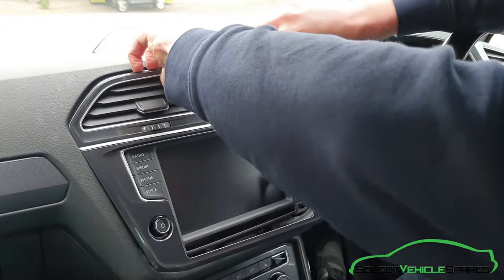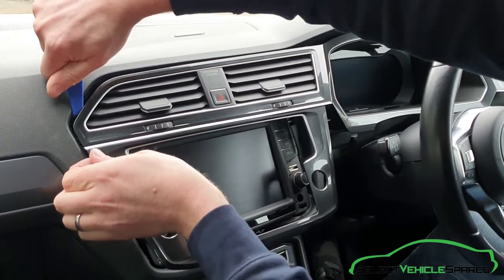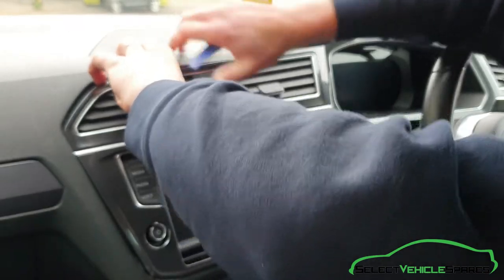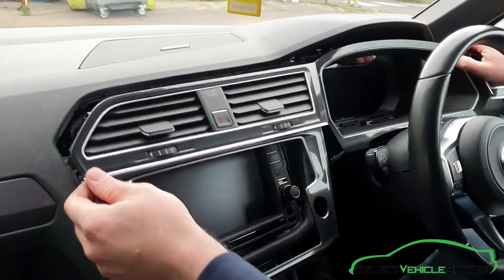There you go — it's all pretty much loose. There's one more on this side. Once that's loose the whole thing should pull towards you. There are still some wires on the back of the hazard switch, and you'll have to undo those.